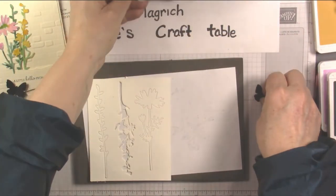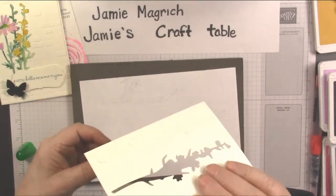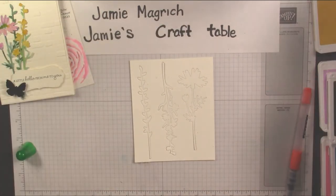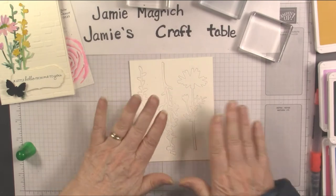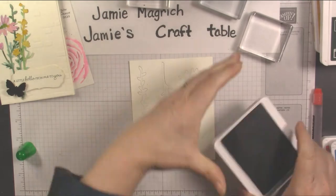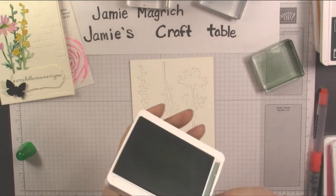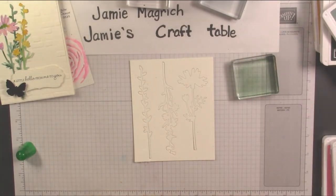I'm going to put these two aside for now. I'm going to bring in this piece — I'm leaving them in — it's cut all the way through, it just makes it a little easier to do this next part. I'm going to bring in my water and some blocks. I'm going to start with Soft Succulent — it's a clean block. I'm going to get some ink on it, and my water brush.